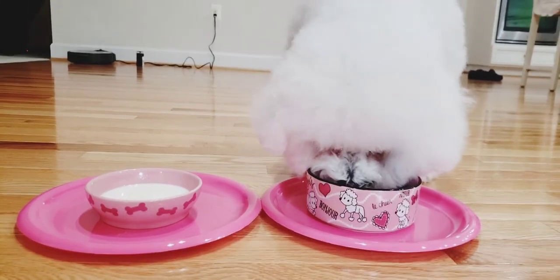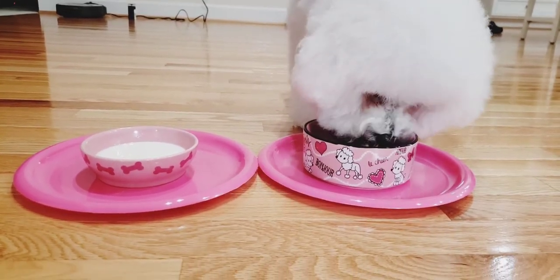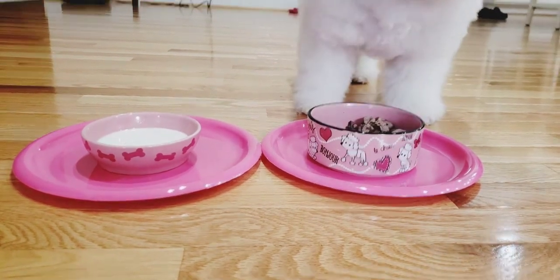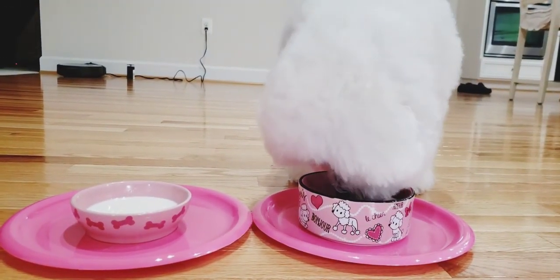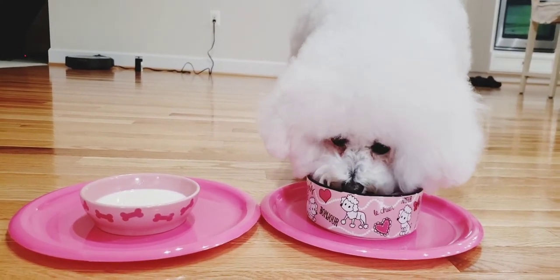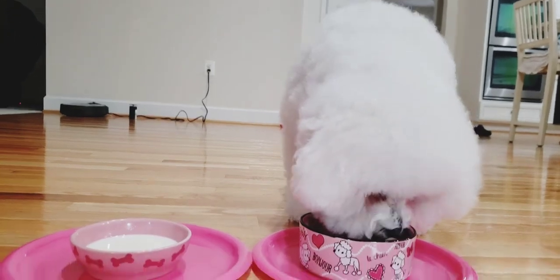Chicken livers are loaded with vitamin A, vitamin B12, iron, and so much more. These chicken hearts have nutrients such as protein, vitamin A, B6, and B12, as well as iron and niacin. These healthy vitamins and minerals help improve cardiovascular, vision, immune, and digestive functions in your dog.